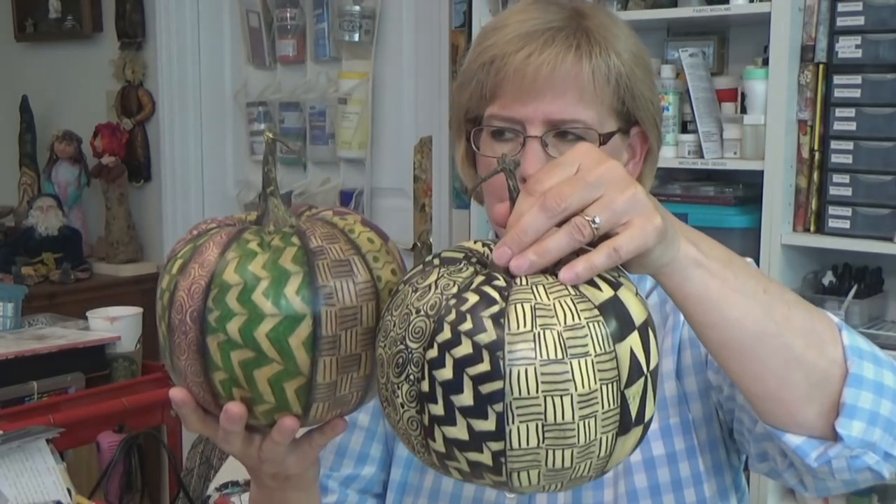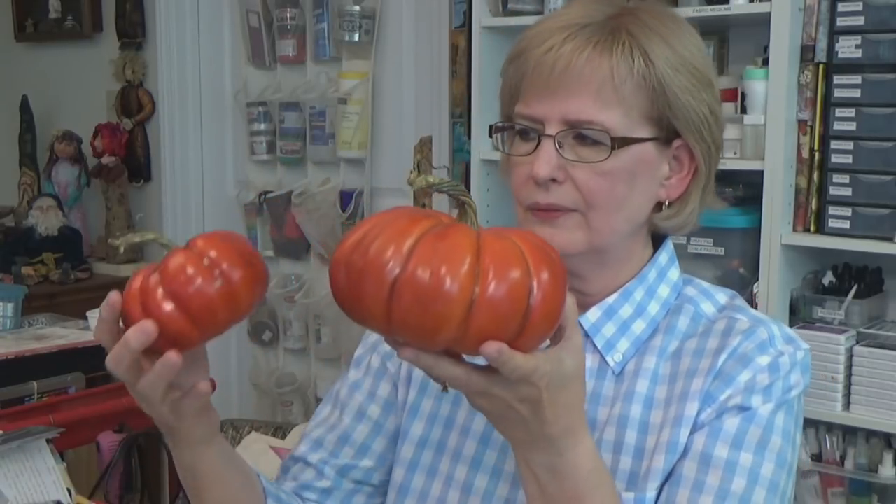I antiqued this one with burnt umber. They look pretty interesting together on a table with other things. They also have these pumpkins in orange and different shapes and sizes — a lot of times right now you can find them half price.